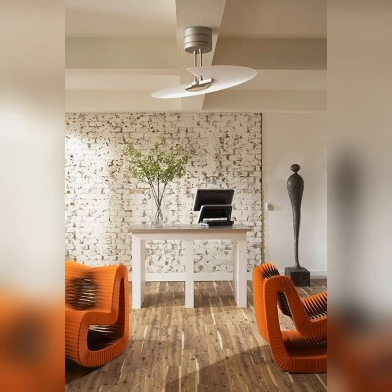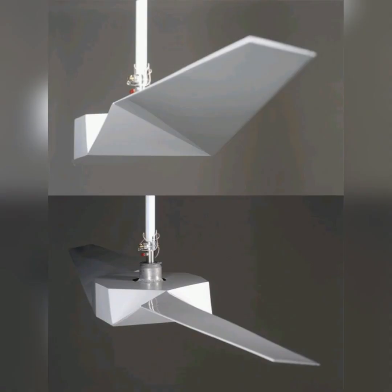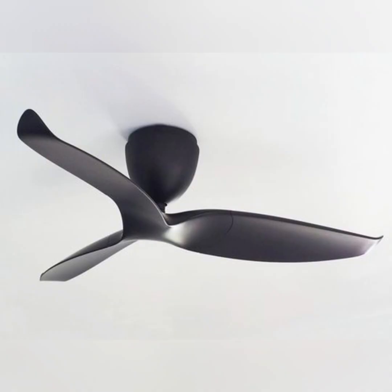Welcome to my YouTube channel, I hope you all will be fine. Today my topic is ceiling fans — modern ceiling fans. In this video you will see a lot of variety, different varieties of ceiling fans.